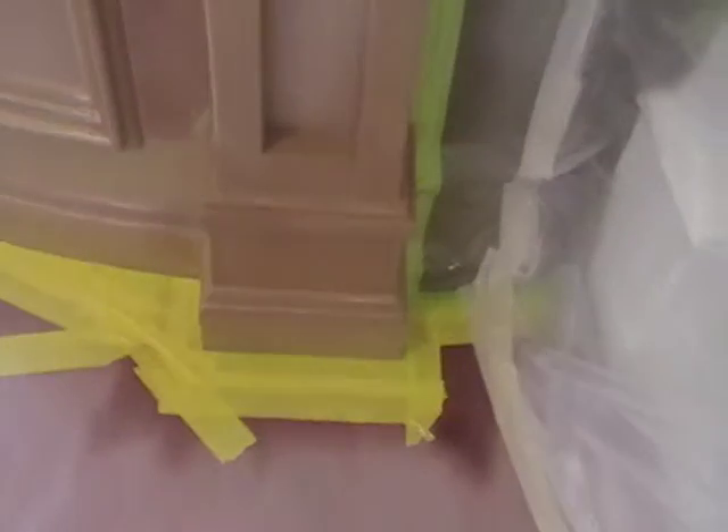We'll go ahead and fill it, sand it lightly, and get ready to spray our color.